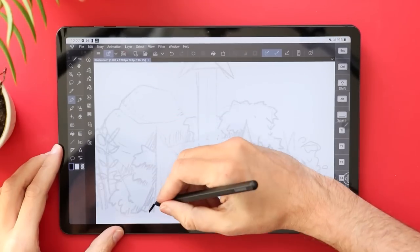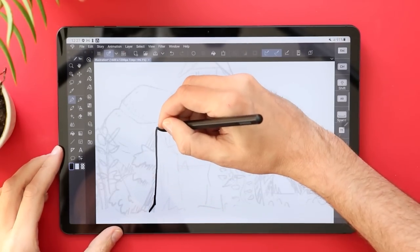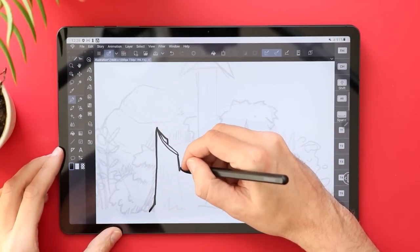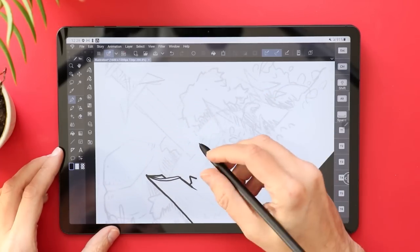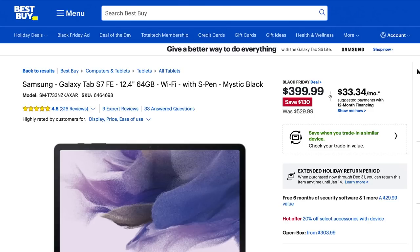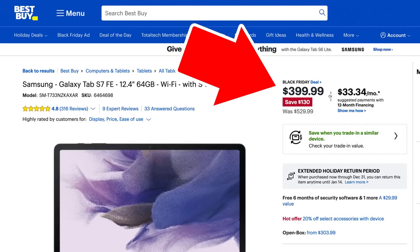To just kind of break it down, I think it stands up pretty darn well. Going back and revisiting this tablet, I really enjoyed my time with it. I think it's mainly because of the size of the screen — 12.4 inches. At least drawing on a screen this size is really, really comfortable. And this tablet is almost $100 cheaper than it was when it launched a year ago.